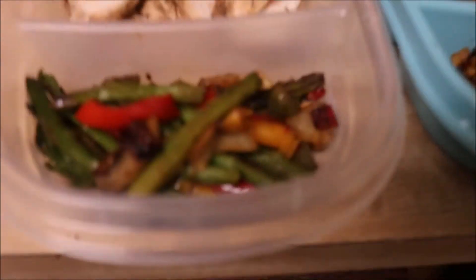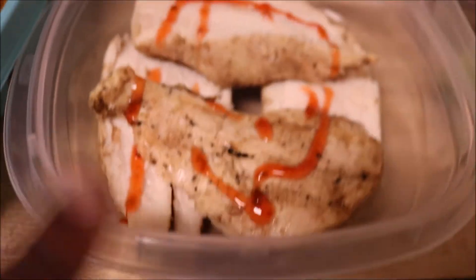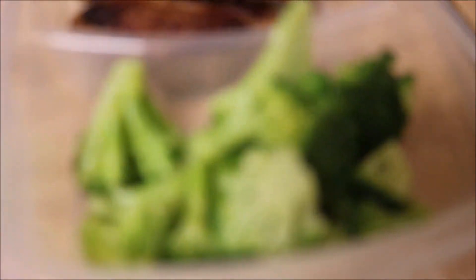And then we gonna finally cut up the chicken, and that is it. I got chicken breasts, stir fry asparagus, peppers and onions. Asparagus. Straight chicken breast — I'm just gonna eat this before I work out. And two lean turkey patties and broccoli, man.